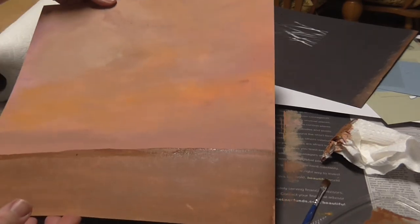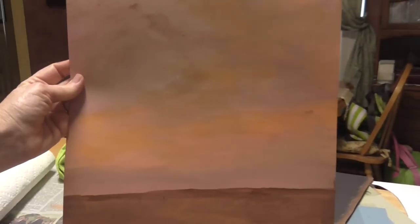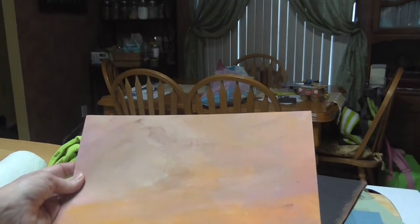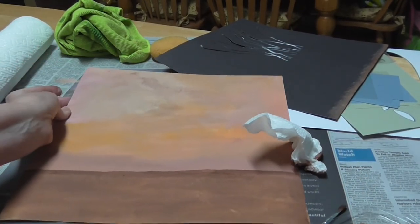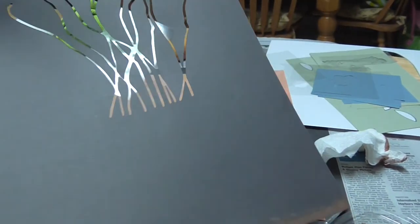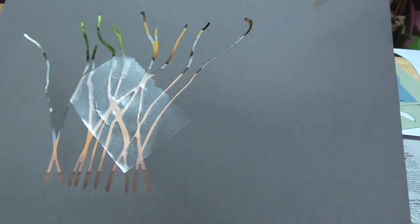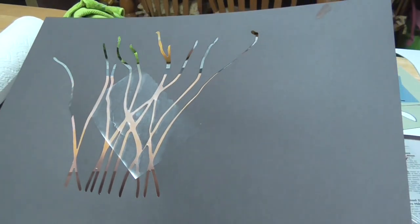Now I'm going to use my heat gun and dry this — I'll be right back; I didn't want to bore you with the drying portion. So this is what I have so far — it's like a horizon. I'm going to bring back in the stems. I didn't use transfer tape — I happened to have clear shelving liner from Dollar Tree, and I just stuck that on there. I'm hoping it will work, but I need to step away again because I forgot to bring the temporary glue.